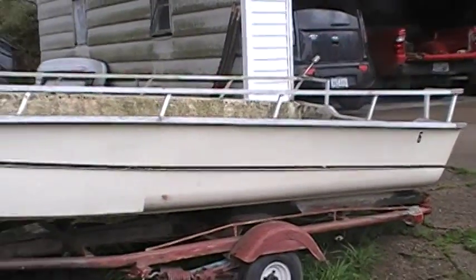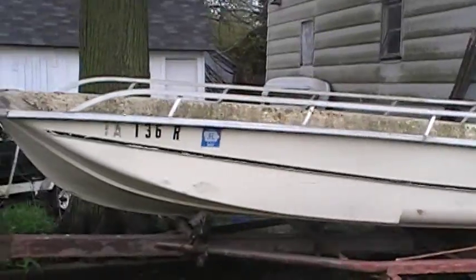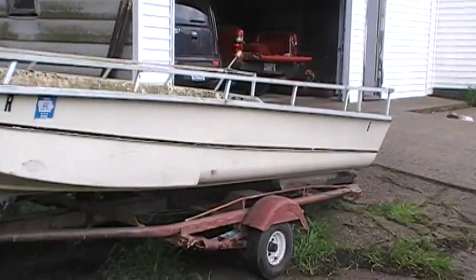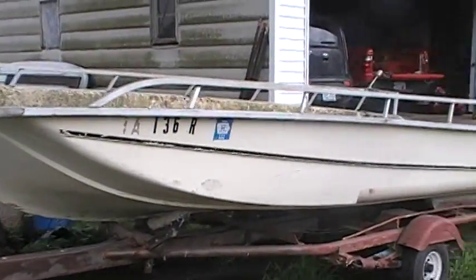About to start a restoration project on a 1970 Kenner Ski Barge Tarpon II. The boat is 16 feet long. I originally purchased this boat in, I think, 1997.